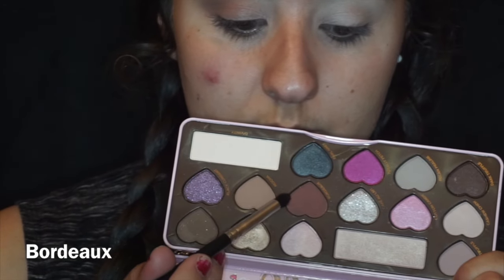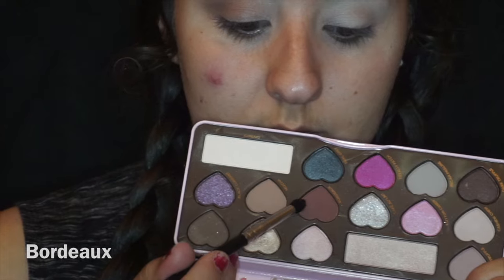Hey guys, so today I'm going to be doing a tutorial on this look. This is basically the look I posted on Instagram two days ago. I asked if you guys wanted to see this look as a tutorial and a lot of you said yes.